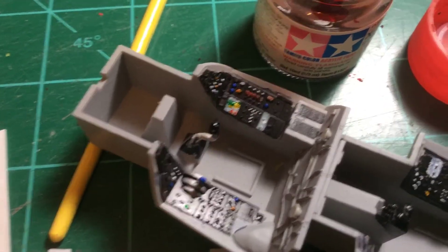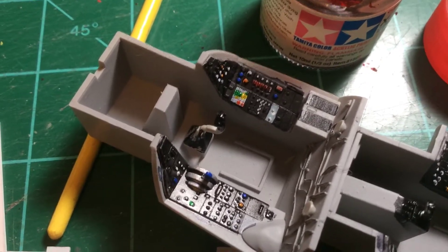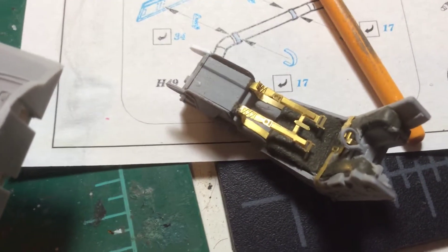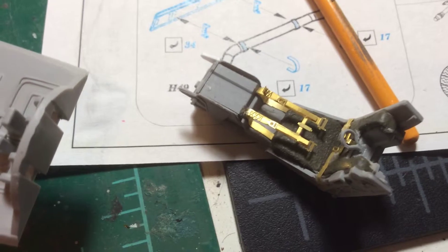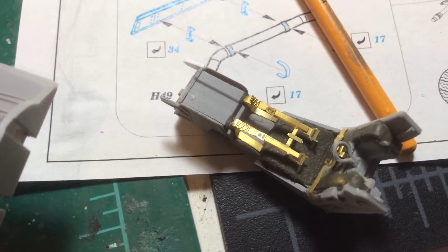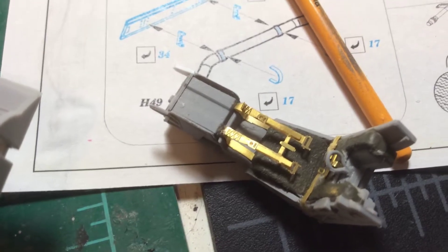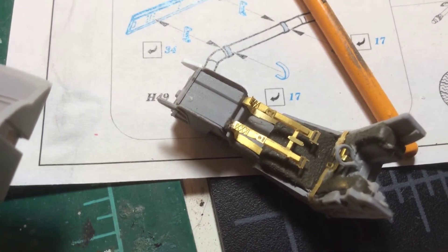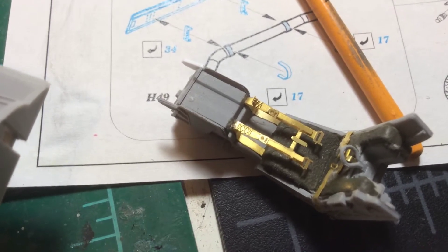Lights are still on the way so we'll get into that a little more. Now the seat belts are screwed up — they're kind of funny looking. The instructions show you some pictures of how they go on there and it makes absolutely zero sense to me, so I just kind of glued something in there and going from there.